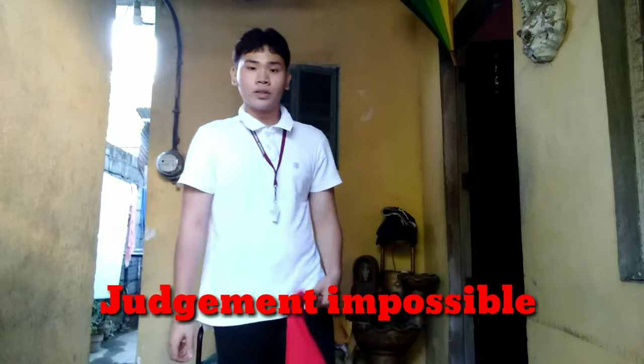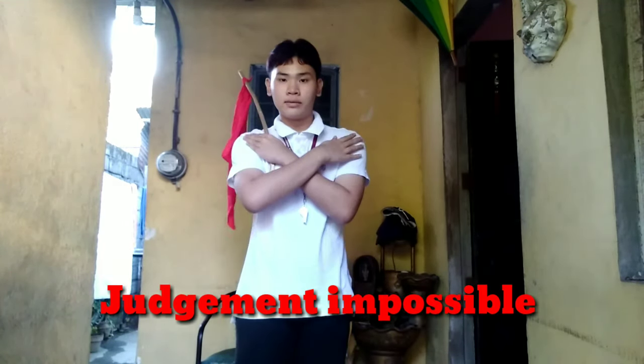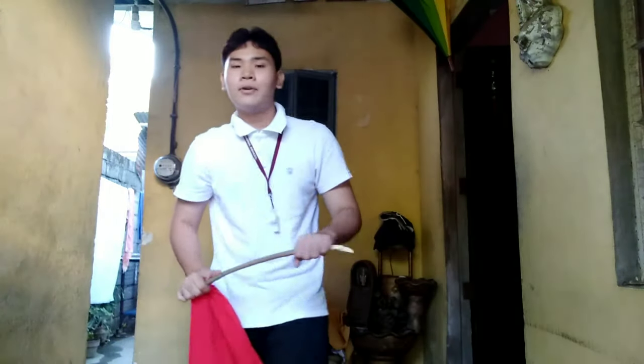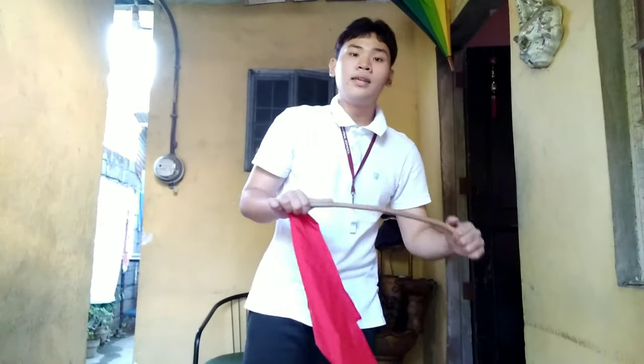The last flag signal is called judgment impossible — you put your arms across your chest and do a cross like this, and it works the other way too. Now we're done with the basic volleyball hand signals and flag signals — I hope you learned a lot!